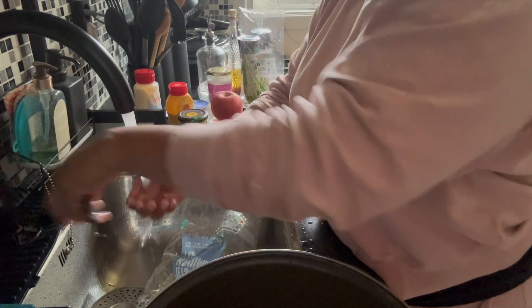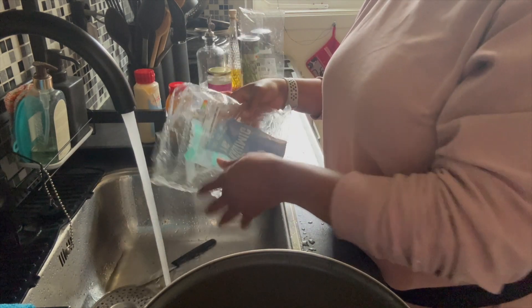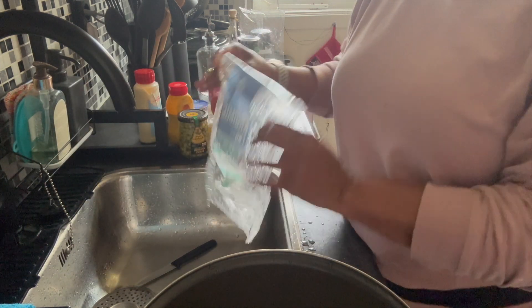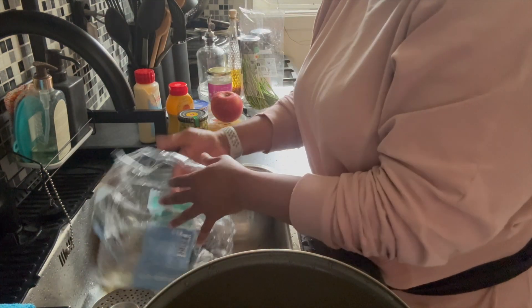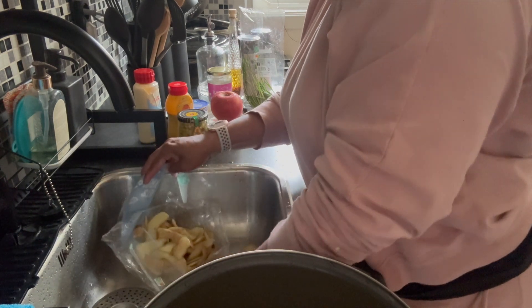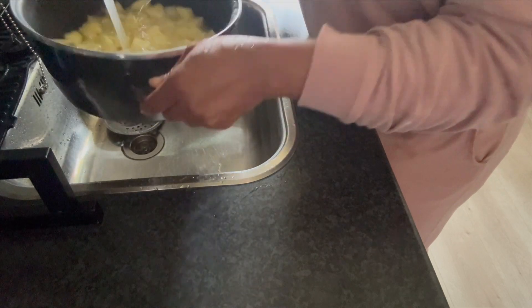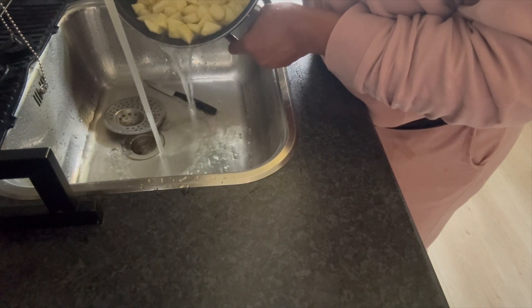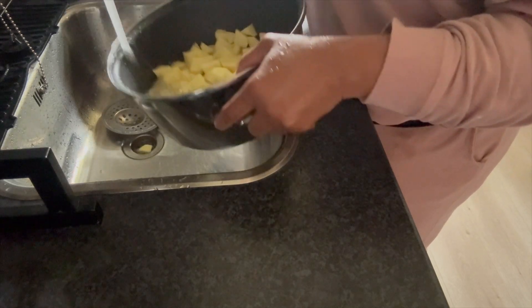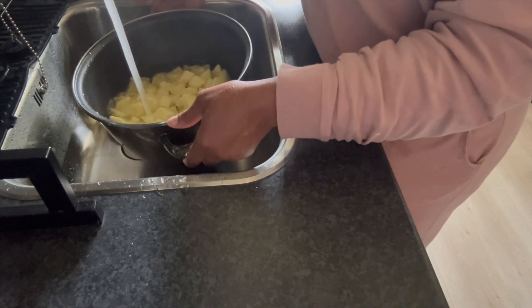This is the last of it — as you can see the bag is empty. I did one kilo of potatoes, one kilo equals two pounds, so I did the whole bag. Now clean up time and then put these potatoes to boil. I'm going to put them in water and rinse them a time or two. Then fill the pot with water — just enough to cover the potatoes — and add one teaspoon of salt.